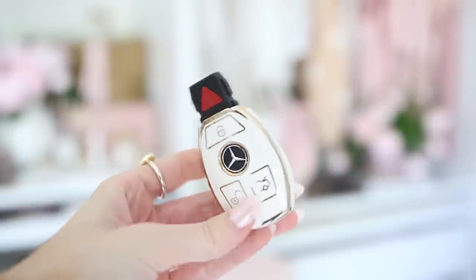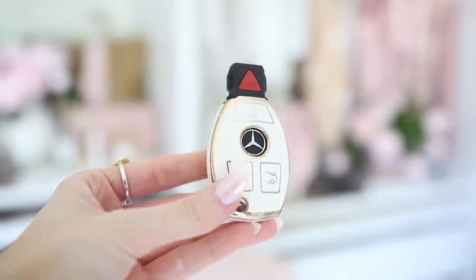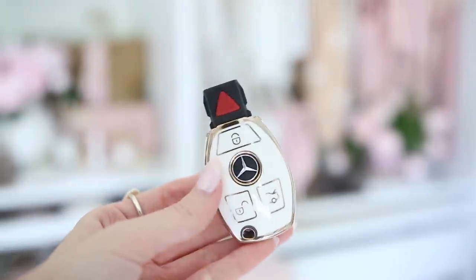I have my car keys with an aesthetic cover on them from Amazon. They make covers for all different car models — you just search your car model plus 'key cover' on Amazon. It makes everything look a little more put-together when you glance in your bag. I saw this on TikTok and had to get it.